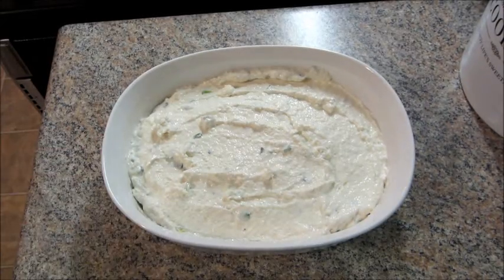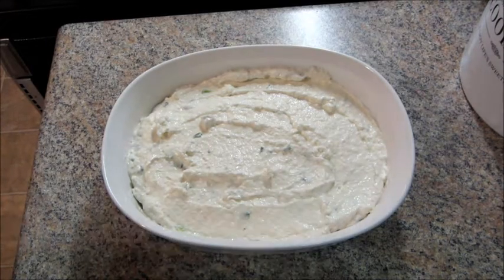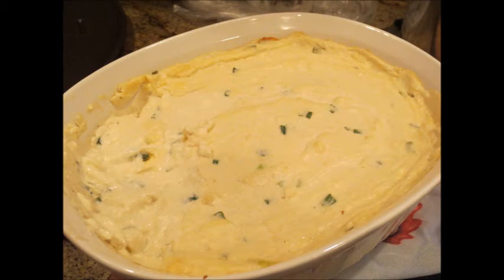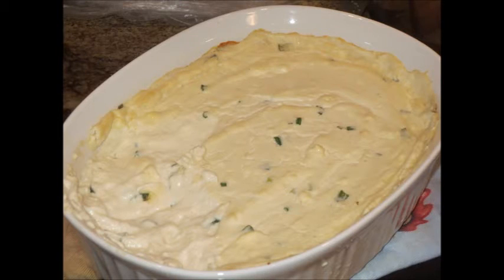And when it comes out, you can serve it hot with chips or pork rinds or anything you'd like. It's a great party appetizer. So thank you so much for watching and please check out my channel for more videos. Bye guys!